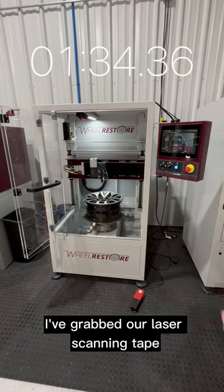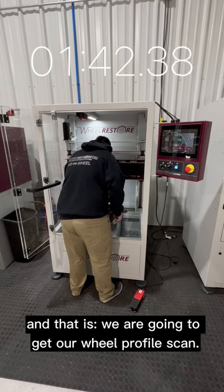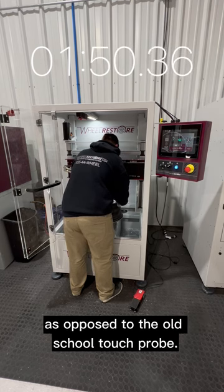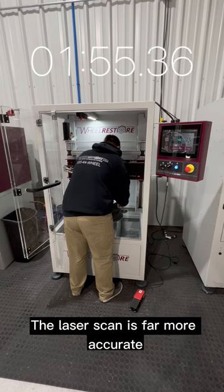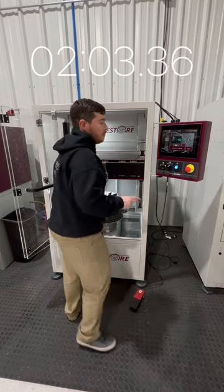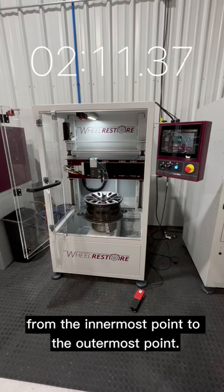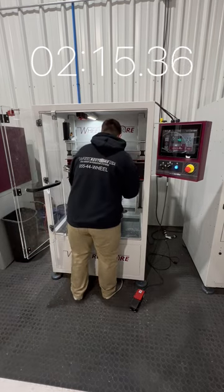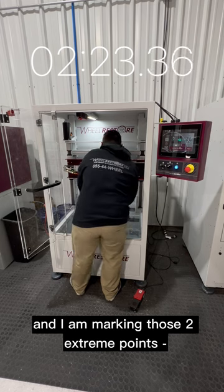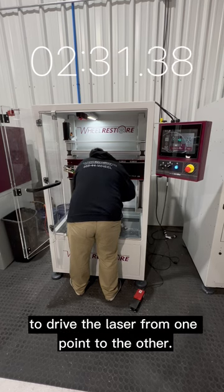I've grabbed our laser scanning tape. This next step is the longest part of the whole process — we are going to get our wheel profile scan. This machine uses a laser scanning process as opposed to the old-school touch probe. The laser scan is far more accurate and much faster than the touch probe. What I've done is laid a piece of tape over one of the spokes of the wheel from the innermost point to the outermost point, and I am marking those two extreme points.